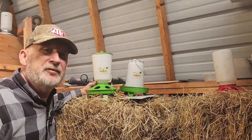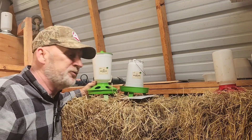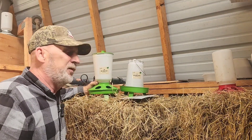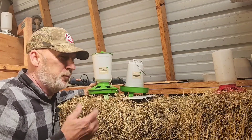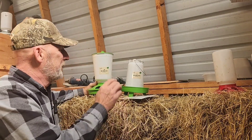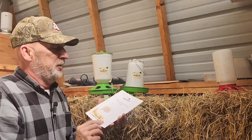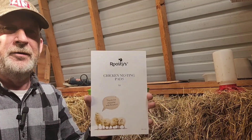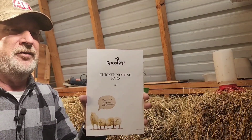You've seen the nesting pads. I've got them all placed in all six of our nesting boxes. We'll keep a close eye on that. If they start to get dirty, we'll pull them out, rinse them out, and put them back. Back to these waterers and feeders — here's the card from Roosties on their nesting pads that came with it in a nice package.